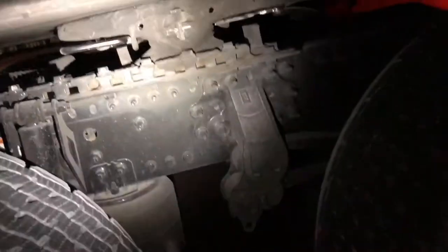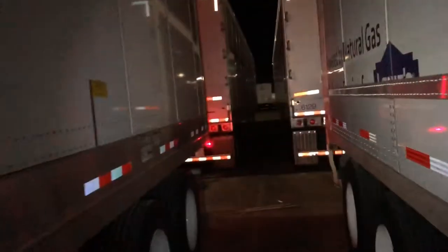See how bright it is? You can check your truck from here - that's what I use it for. I can check everything. I already checked this trailer; I'm just making the video for you guys. It reaches all the way down there. Check everything, make sure everything's good.